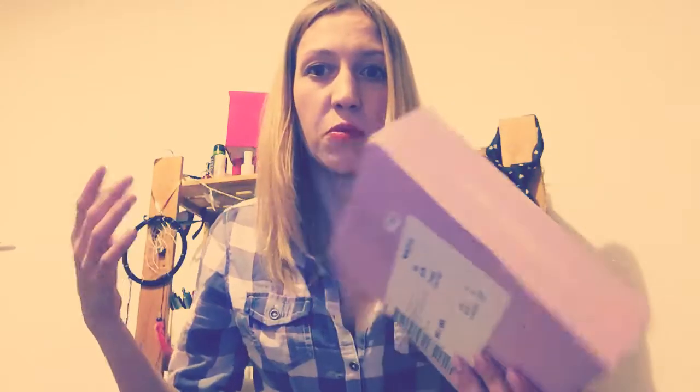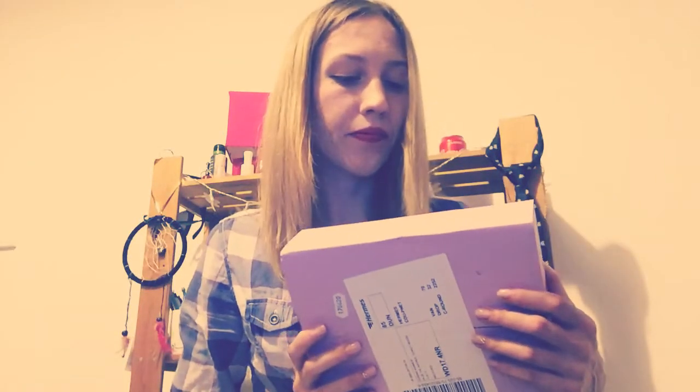I don't know what is inside or what type of box. Is it a beauty box or special box? Or games, I don't know. Because I didn't check on the internet when I ordered it. So, let's get started.